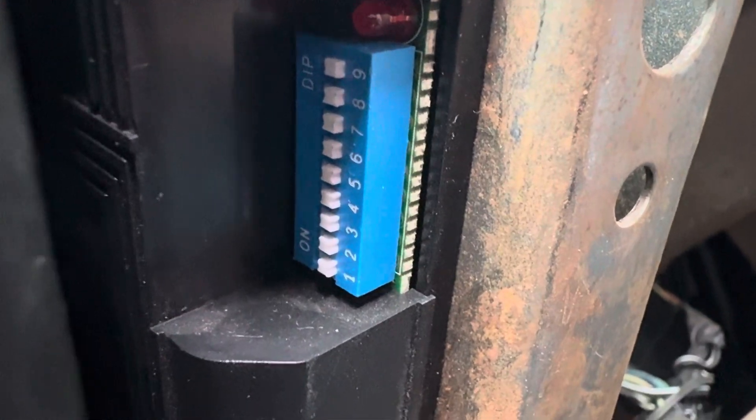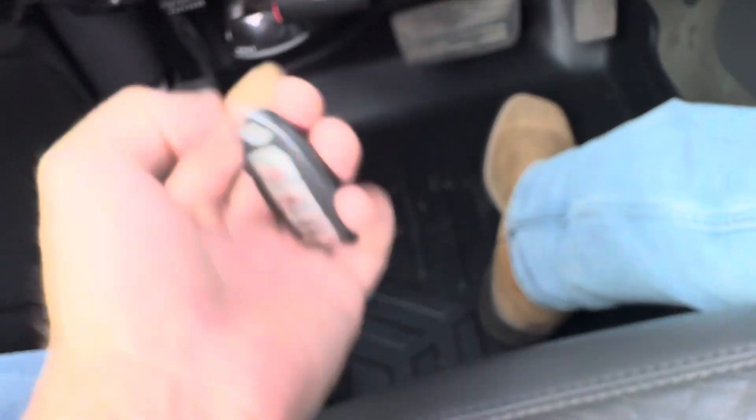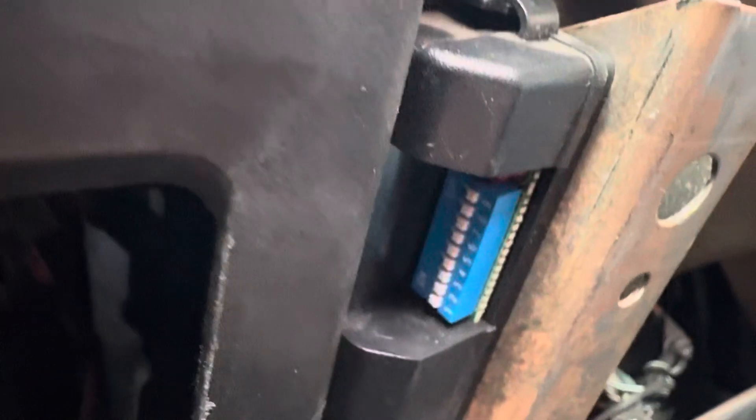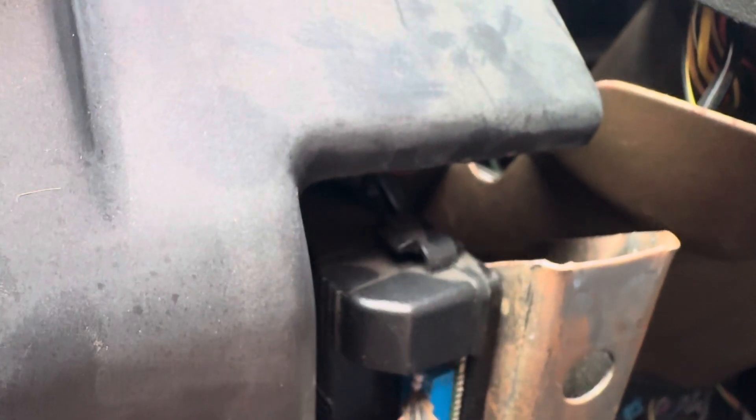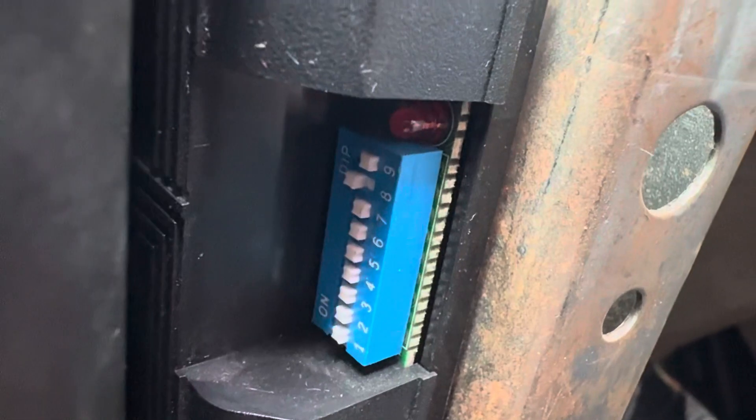What we're going to do is push up on number eight, tap the brakes, press and hold a button on the key fob, push number eight back down, and then tap the brakes again. I'm just going to use my car key — use whatever you have. Push up on number eight, just like that.